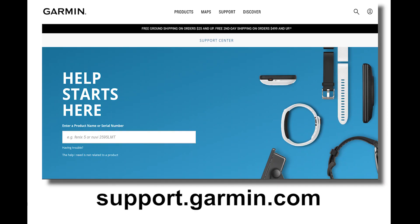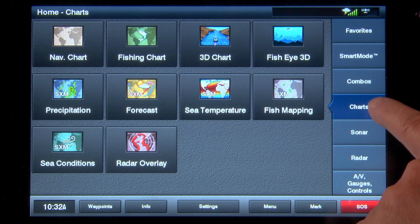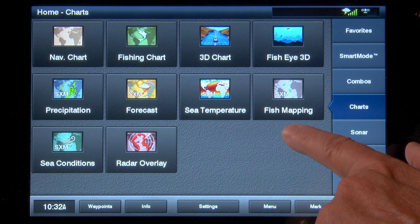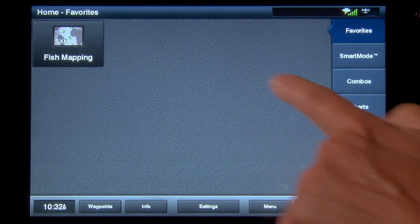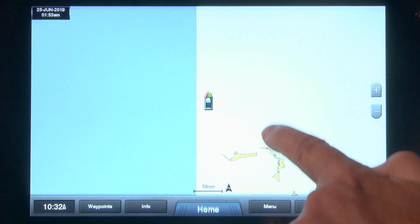Once these steps are completed, from your Garmin MFD home screen you can select Charts from the list on the right, and a Fish Mapping button will be available. You also have the option of placing this button in the Favorites section of the home screen for easy access. Now tap the Fish Mapping button.